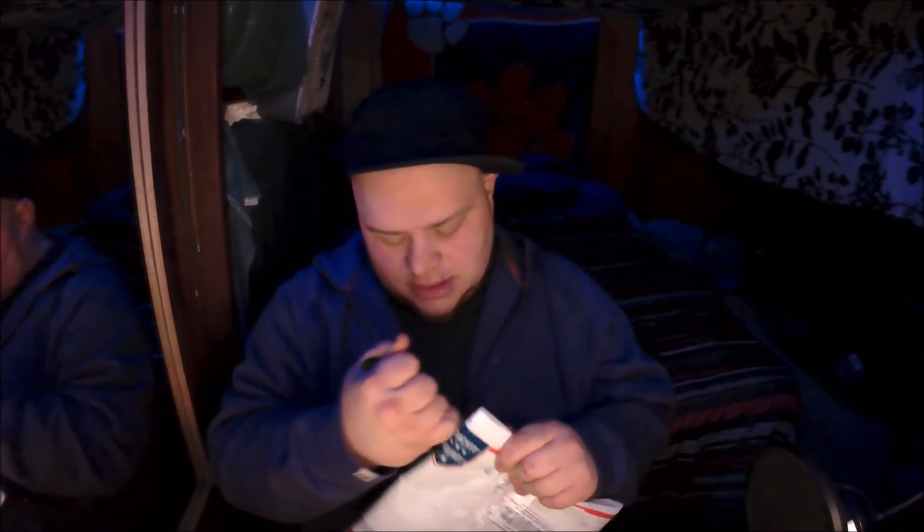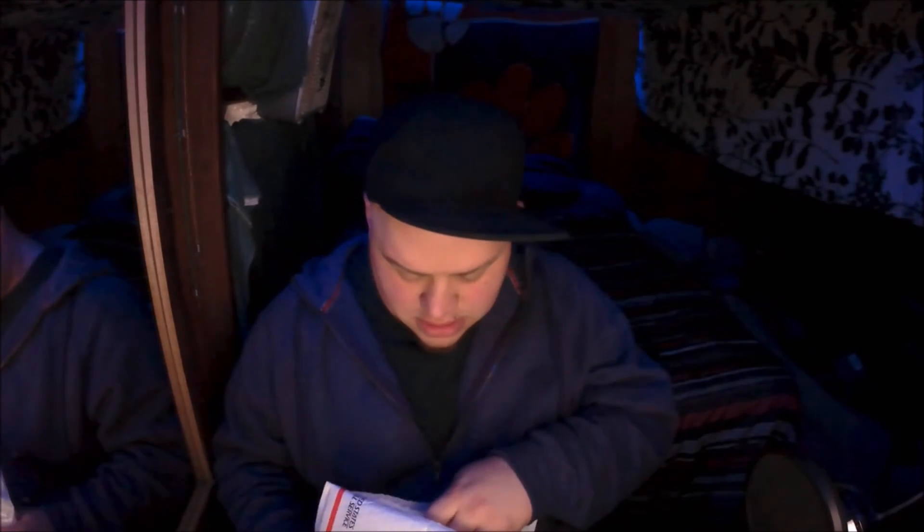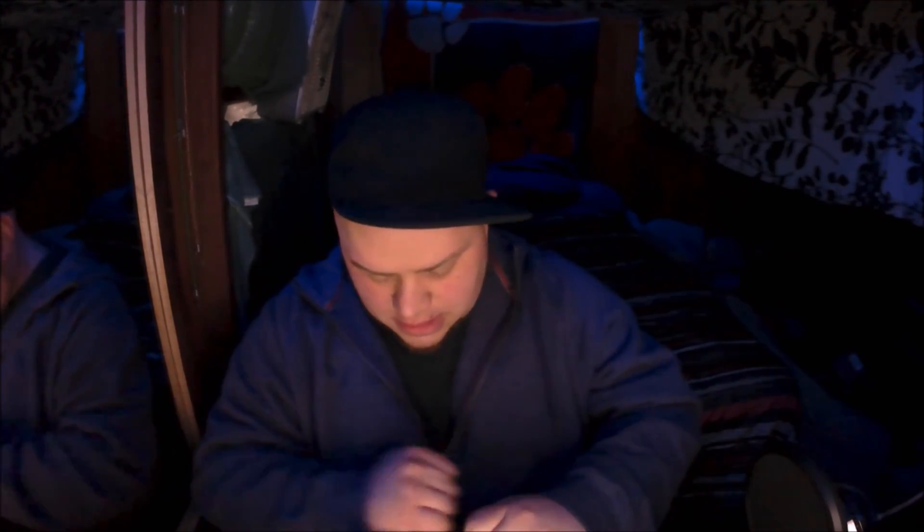What's up guys, got another unboxing. Pretty sure I know what this is. They made it somehow impossible to get into this thing. Don't cut anything important — this is the beauty of unboxings. Yes, this is what I thought it was.